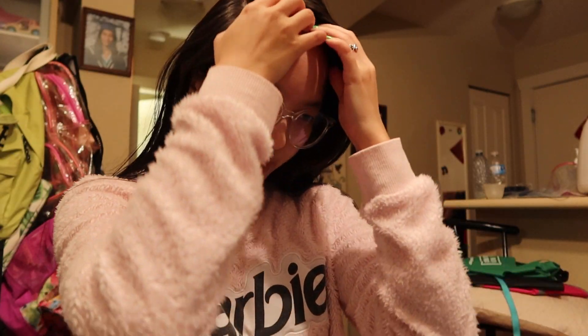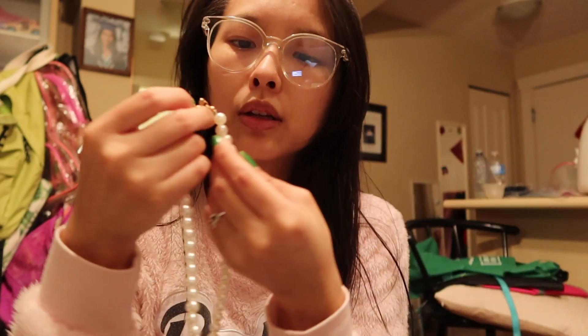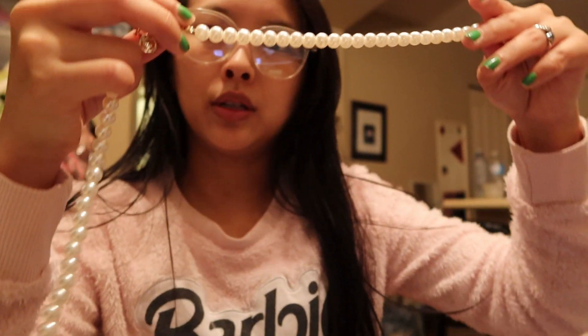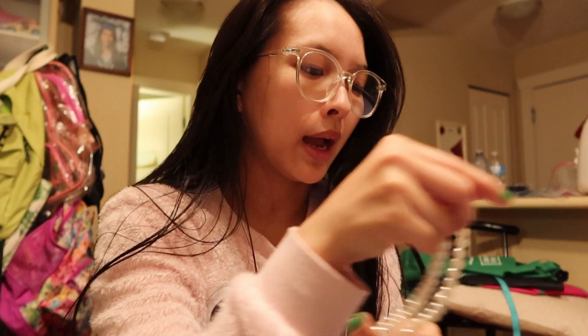I thought it was gonna be more of a choker. It's still a good length — I would wear it with a lower cut top so that it can have a chance to shine on my neck. What I want to do is make these pearls look a bit green, but I don't want them to be overwhelmingly solid green. I want them to still have that pearl essence — you know how pearls look multi-colored in the light — but I want them to be green.